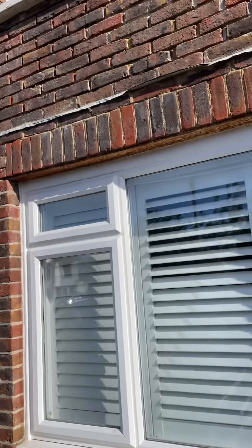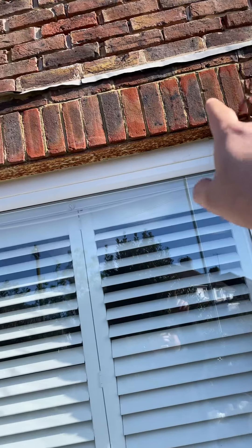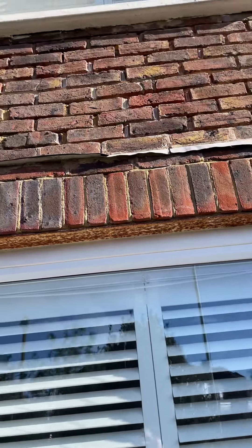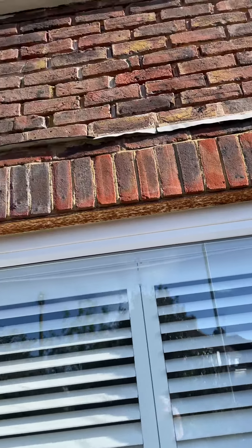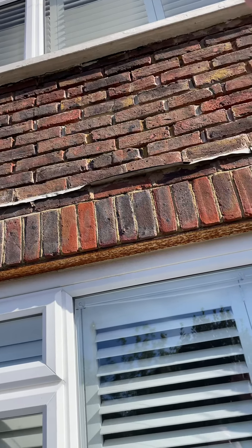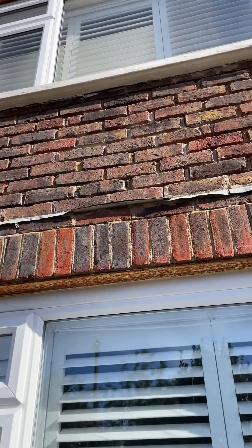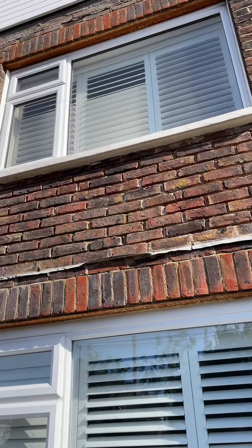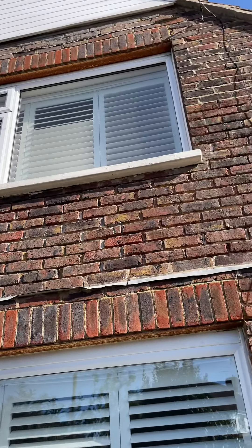We've had some new lintels put in in the past. As you can see they're rusting, so they're obviously not galvanised or stainless. However, they're still intact. Quite a lot of this bay here was rebuilt with what I can only describe as a one-on-one mix, so the blade stopped to get through there. However, a little bit of perseverance got there in the end.